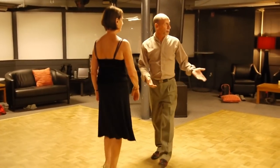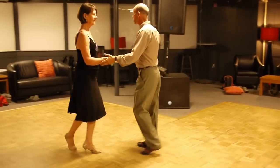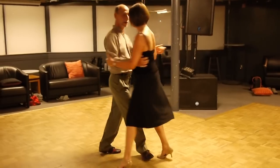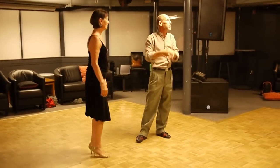One of the problems on a crowded dance floor is the only place you actually have to go sometimes is straight ahead. So she starts to come past me — pass her, and send her back in the same direction. All I've done is I've bent what she's naturally doing.